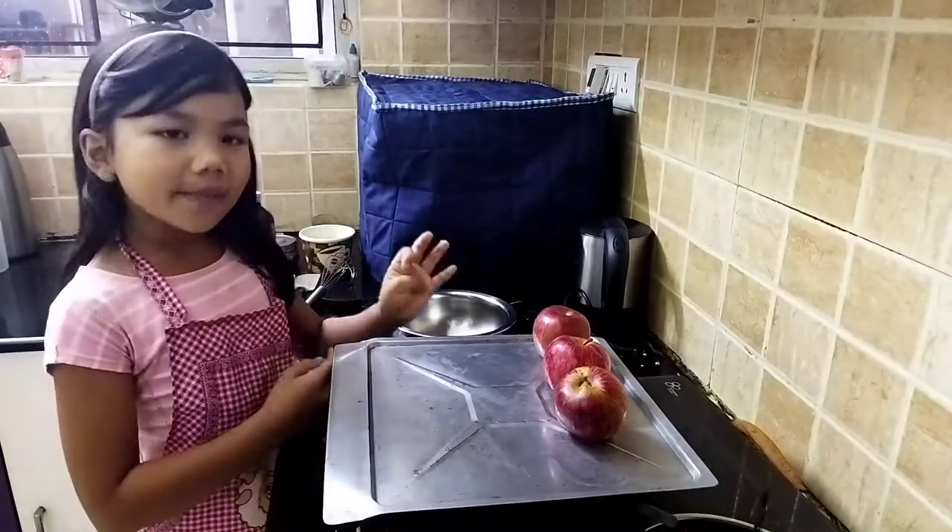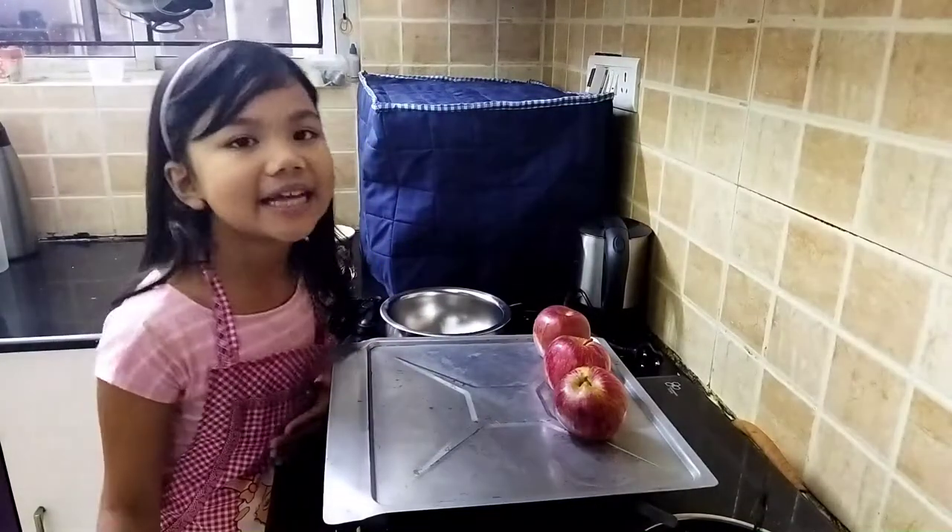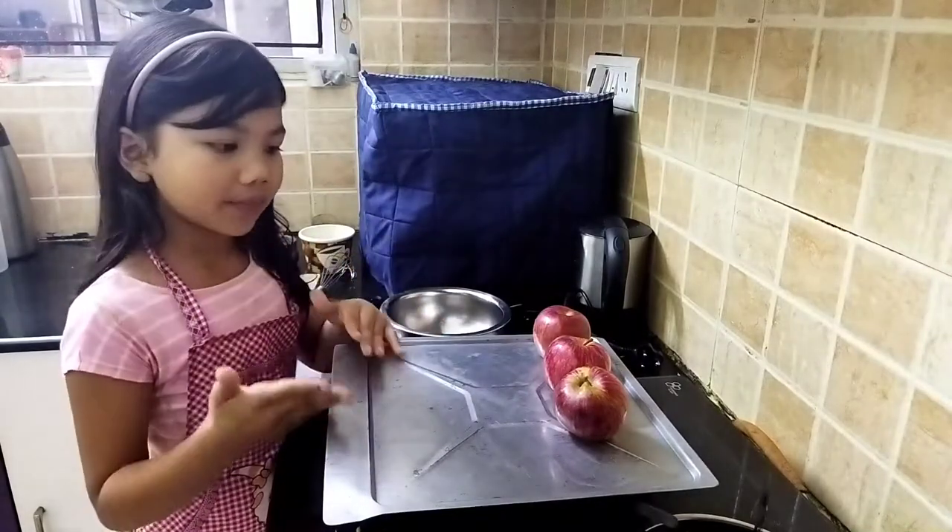Especially, caramel apples are usually made in the olden times, or around 1997. So here I'm making caramel apples.